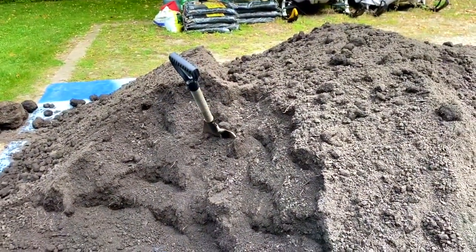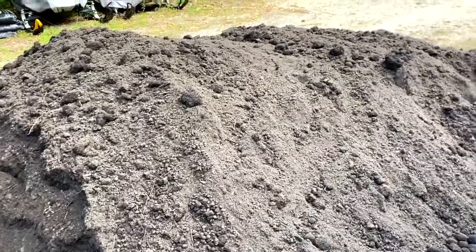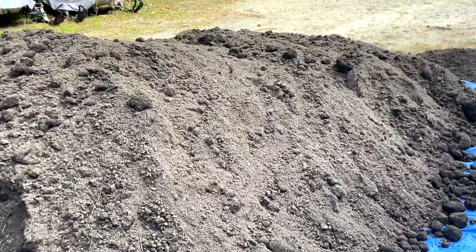One bed full and eight more to go - it's a lot of dirt still to move.